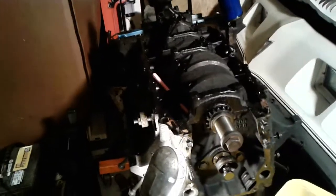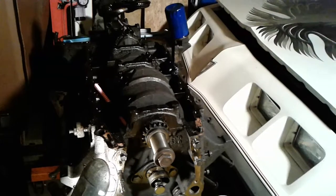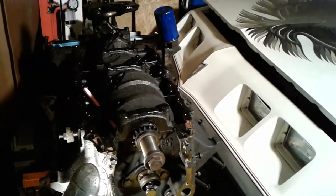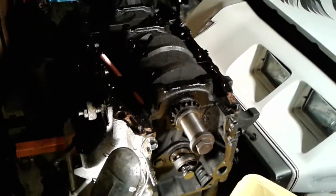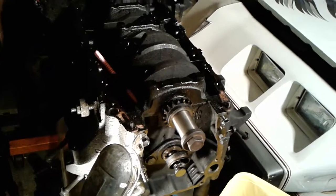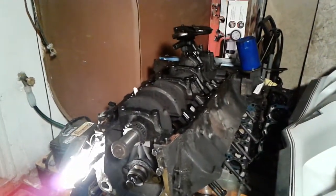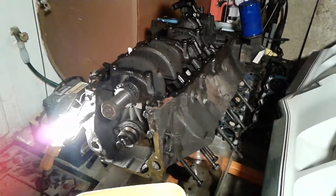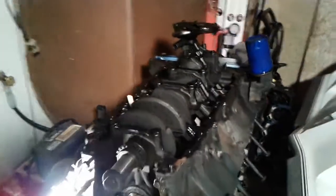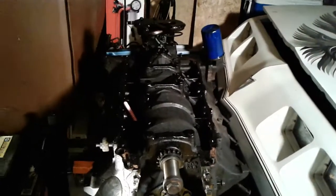I don't think these blocks are going to break just doing normal driving, or even typical small-time street racing from traffic light to traffic light every now and then — you should be fine. I just want to spread the knowledge and hopefully some of you guys learned something today. In short, just don't let this deter you from building an engine you already have if you're just going to do a normal street car.